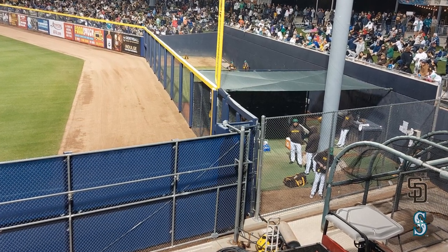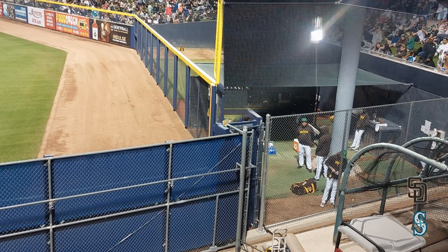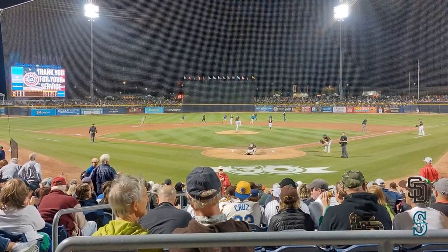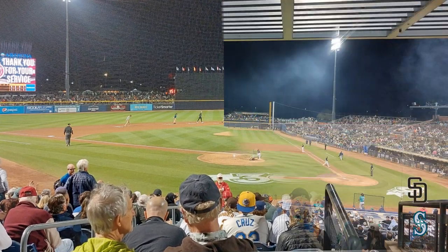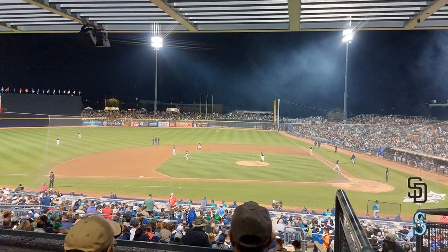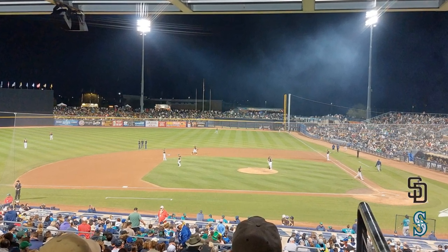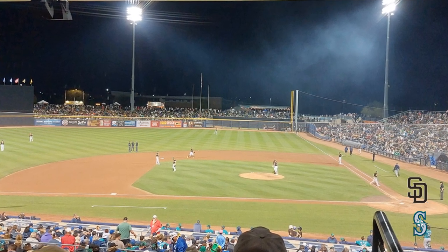When I went to the game, San Diego was actually playing Seattle. Seattle was in left field and San Diego was in right field. This is a small spring training ballpark, so it really doesn't matter where you sit, there's not a bad seat in the house. The lower level right behind home plate is of course a great view, and even up towards the very top it's not much farther away. It really just comes down to whether you want chair back seating, bleacher seating, or lawn seating.